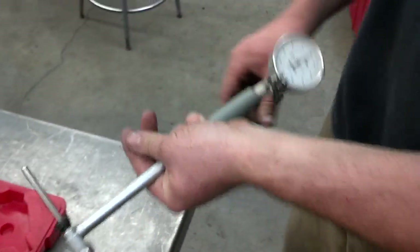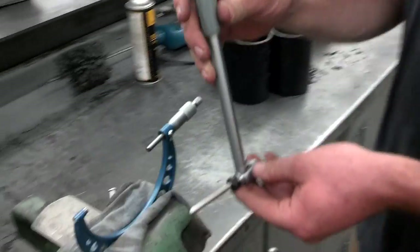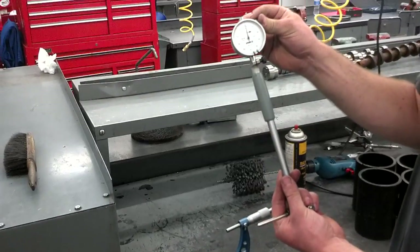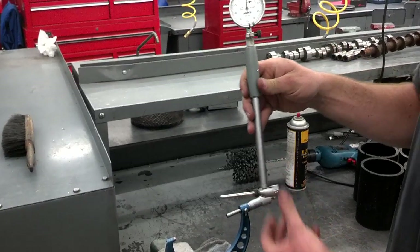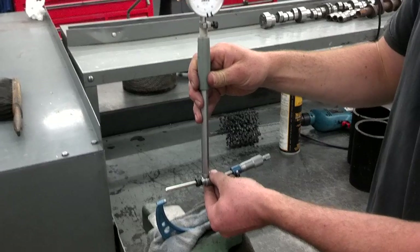This dial bore gauge has a dial indicator on it. Dial indicators don't measure anything — they only compare two measurements. So the very first thing we need to do is set this dial indicator at zero for the measurement that should be the perfect specification for the cylinder.